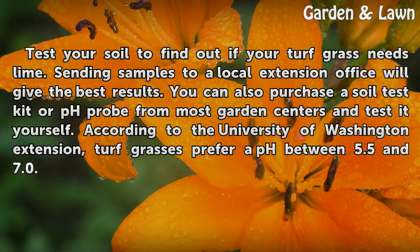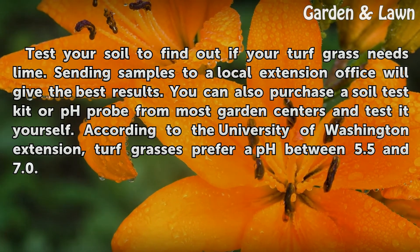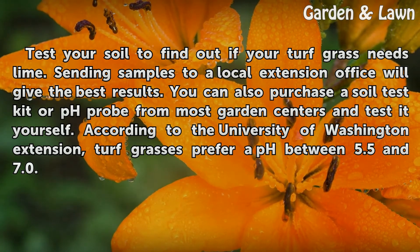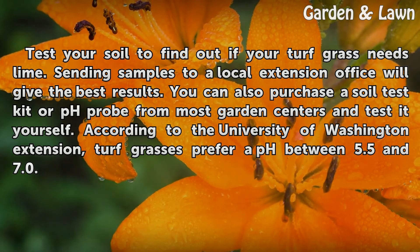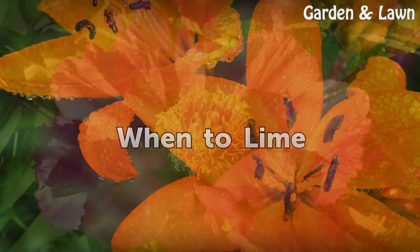Test your soil to find out if your turf grass needs lime. Sending samples to a local extension office will give the best results. You can also purchase a soil test kit or pH probe from most garden centers and test it yourself. According to the University of Washington Extension, turf grasses prefer a pH between 5.5 and 7.0.